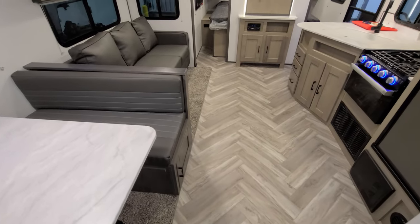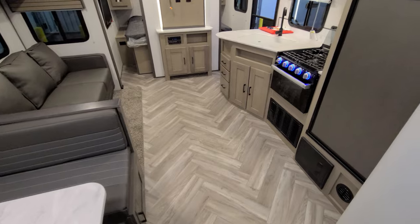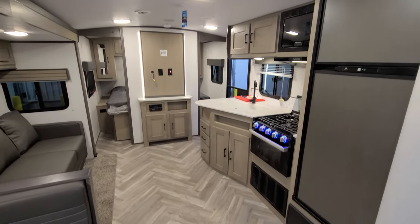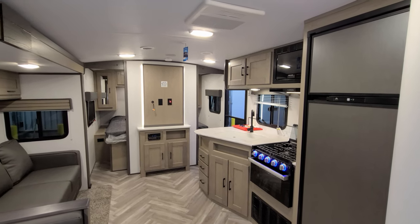The slide-out is electric — you'll see us run it in and out in a little bit. We're going to head outside, show you around the exterior, then come back in and close it up to show you what it looks like closed.